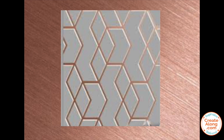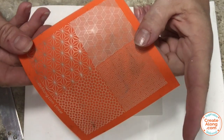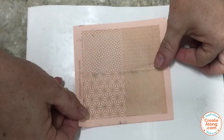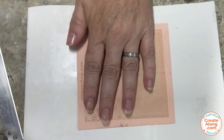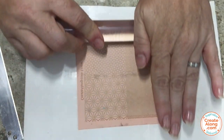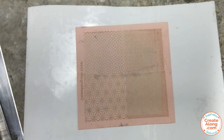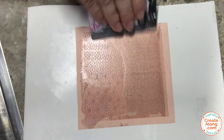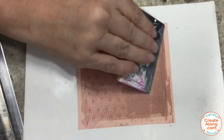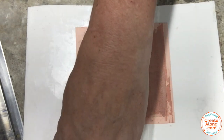The next pattern I found had a geometric effect on a pearly white background. To mimic that geometric pattern, I'm using the linear pattern silkscreen from createalong and more of that Primo Sculpey Accents pearl rolled to a setting number four. I'm going to silkscreen with the same rose gold paint.